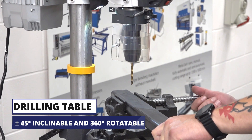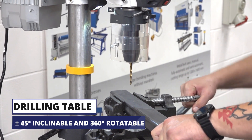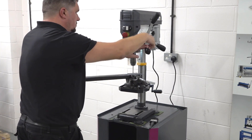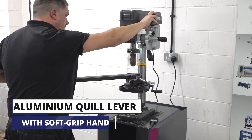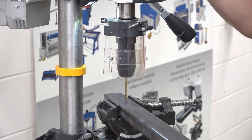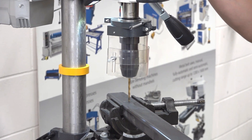It has an adjustable table that can be rotated 300 degrees and moved out of the way, as well as being tilted 45 degrees. You can also easily mount vices, clamps and other fixtures to the drilling table thanks to the 14mm T-slots.